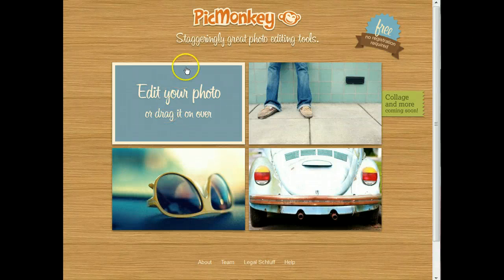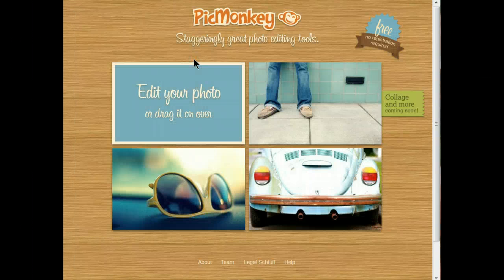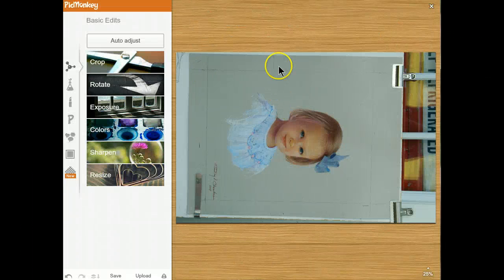Hey everybody, it's Mr. Chambers here. I just wanted to show you how to use PicMonkey.com. All you do is click on the big square here — it'll open up a folder for you. Double click on that and it'll upload it. The picture shows up.